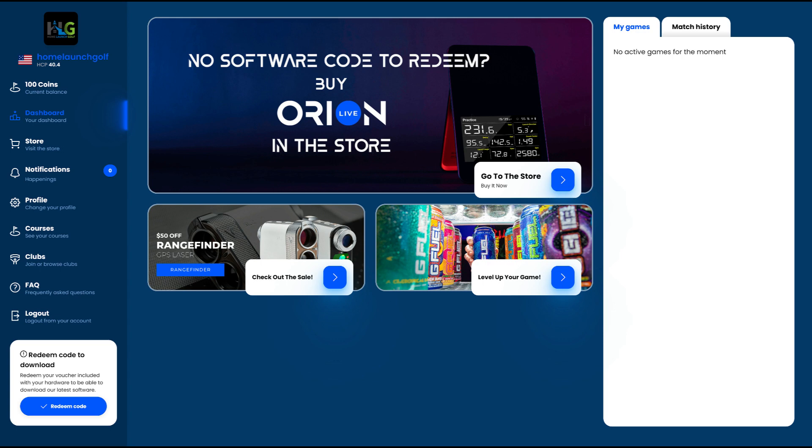If you didn't buy the Orbit through OptiShot and you have the SC4 through Swing Caddy, you can see at the top middle of the page you can go into the store and buy just the Orion Live software, which I believe runs about $230 right now.